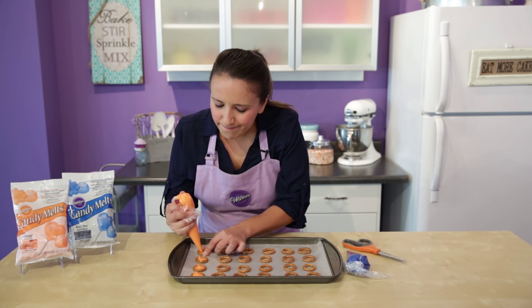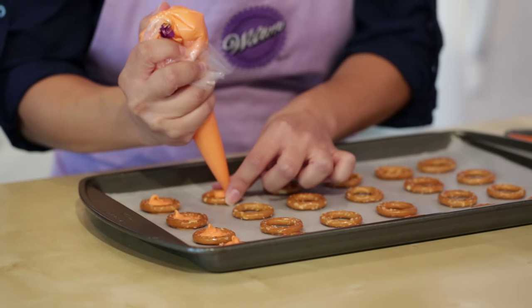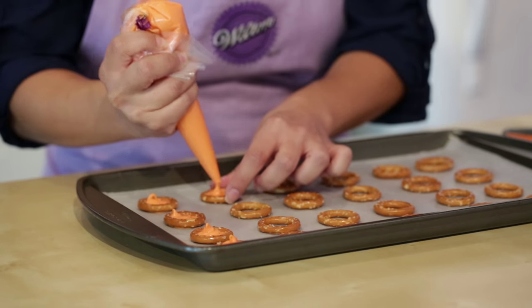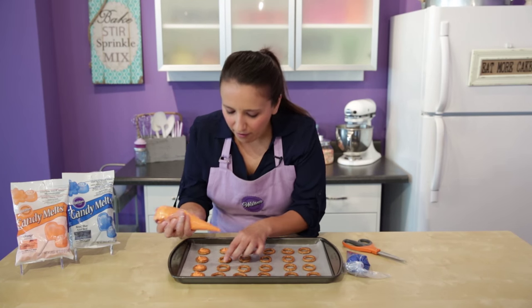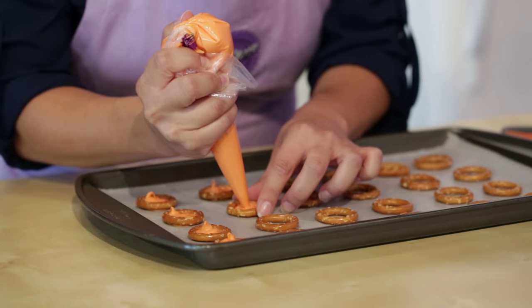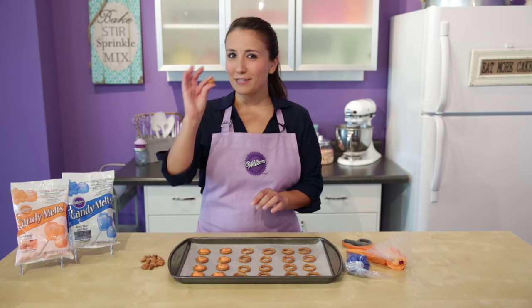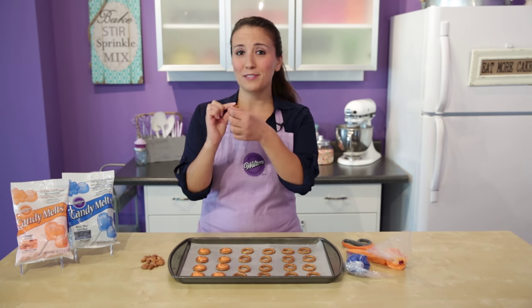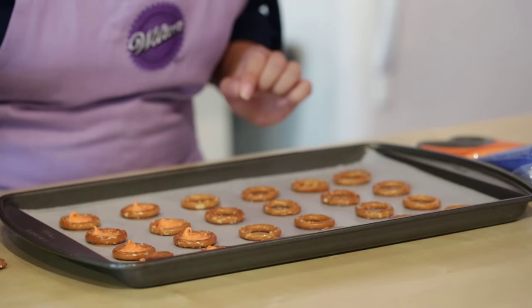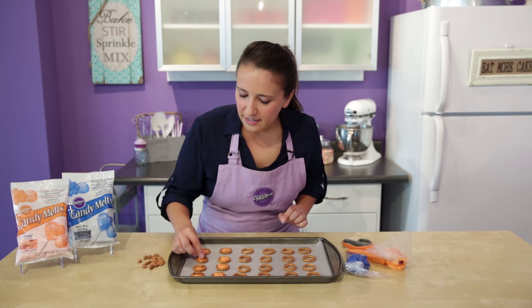It'll take about 10 to 15 minutes for the candy to harden. After you start filling these, you're going to want to put that little almond football on the center, because if you wait too long the candy is going to be hard and you won't be able to get the almond to stick. So while this candy is still warm, I'm going to place the almond that we're going to pipe some melted white candy on to look like a little football in the middle of these. We'll just set those on top and let that candy firm up.